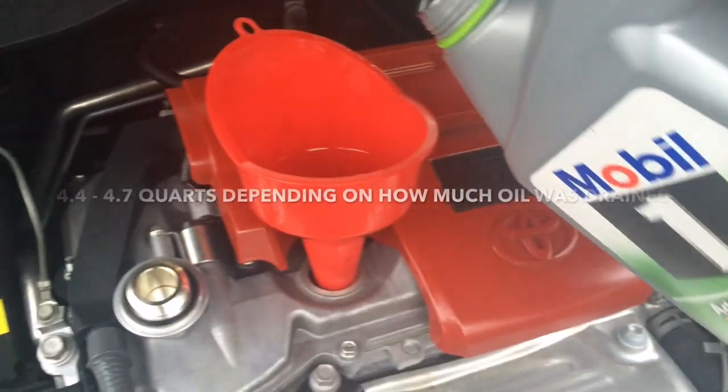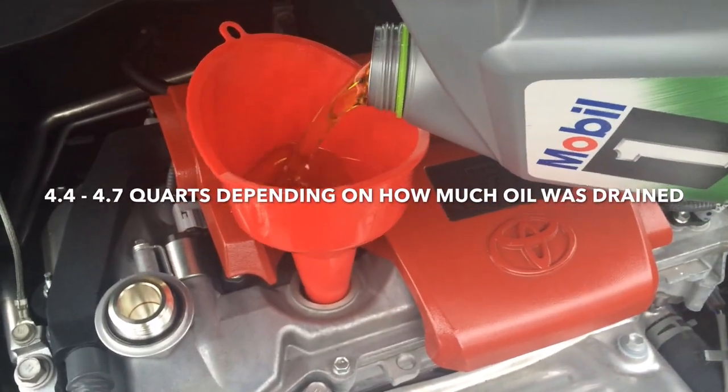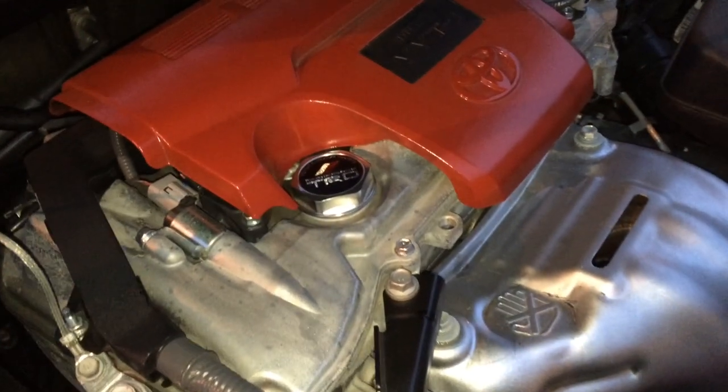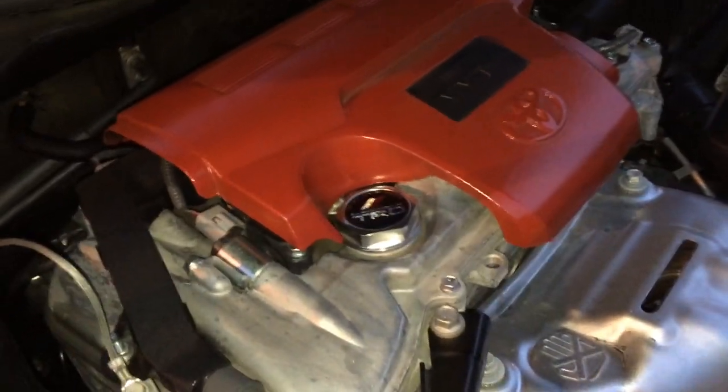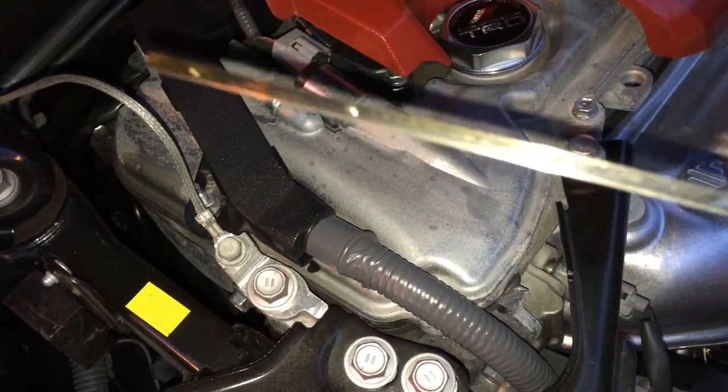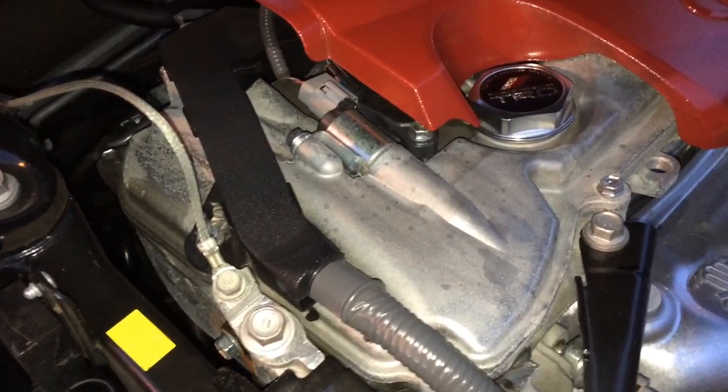Now you can go ahead and pour in your oil. Once you've let your car warm up and let the oil circulate throughout the engine, go ahead and check your dipstick. You want it just below the full line, so go ahead and pour in more oil if you need it.